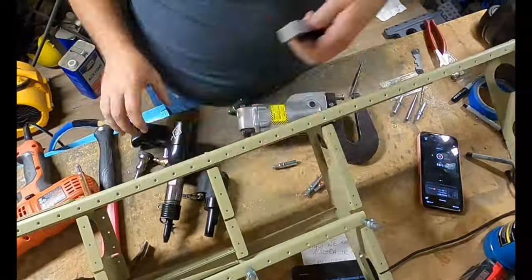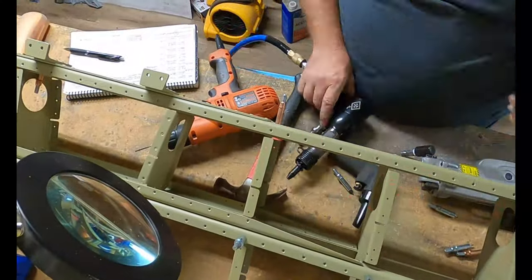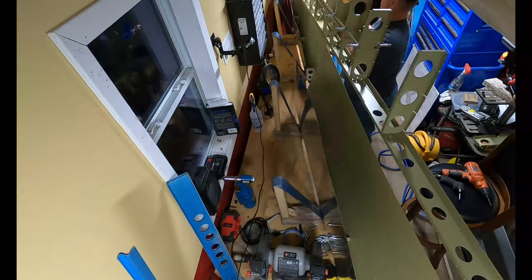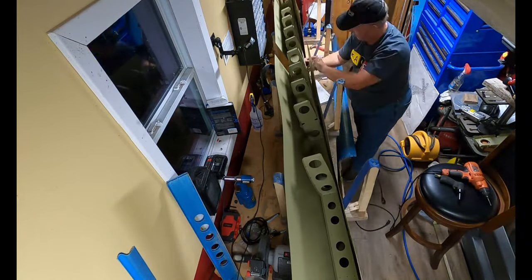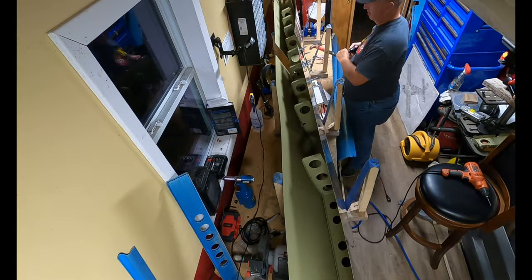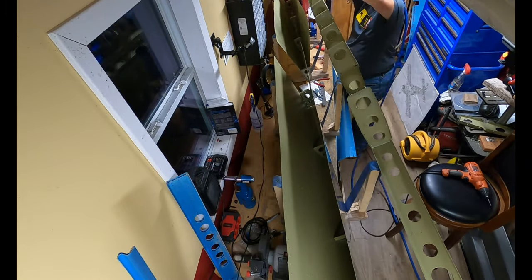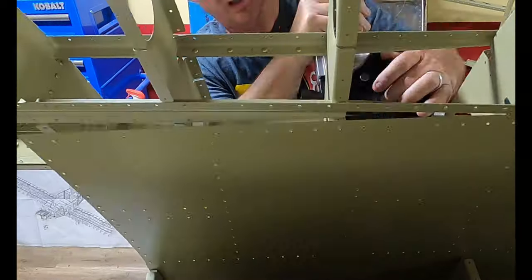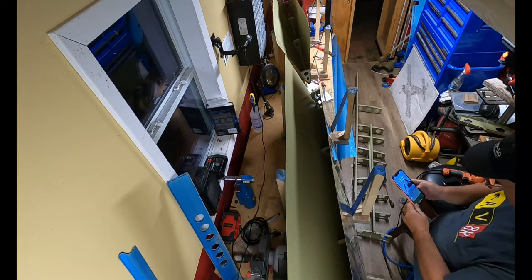Coming up in this video, I do introduce a new camera angle because I've got more mounts. You see the one on the wall there? I got an additional couple of spare mounts — one that I have installed on the workbench. I haven't decided where I'm going to use the other one yet.